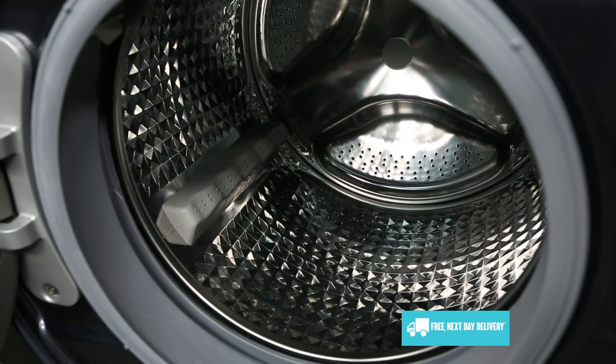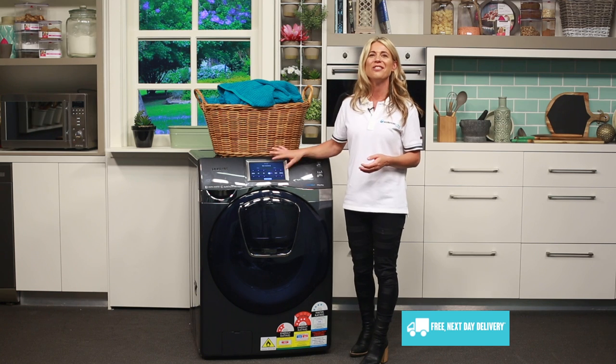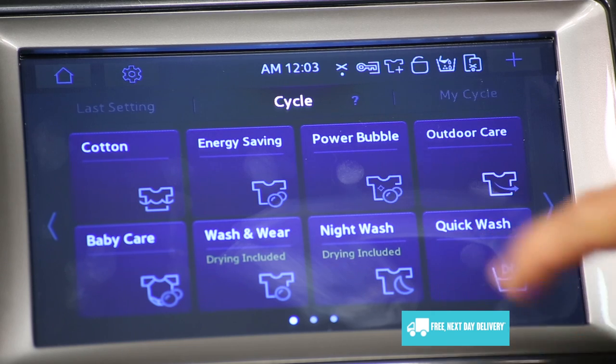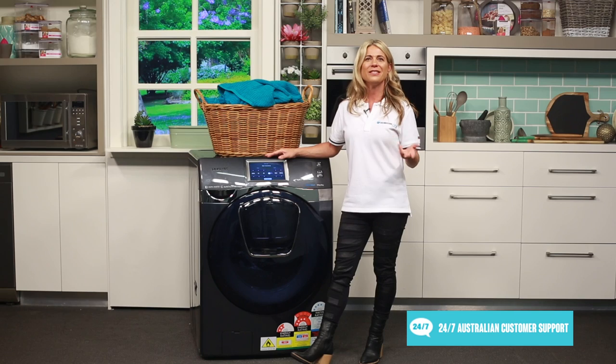If you've ever needed to rush out of the door but realized you have nothing to wear, you will love this machine's quick wash feature, which allows you to wash small loads of 2 kilos or less in as little as 15 minutes. This allows you to get out of the door on time when you're in a hurry.